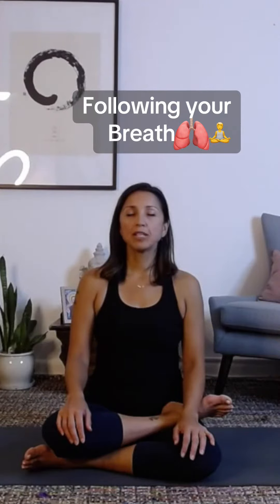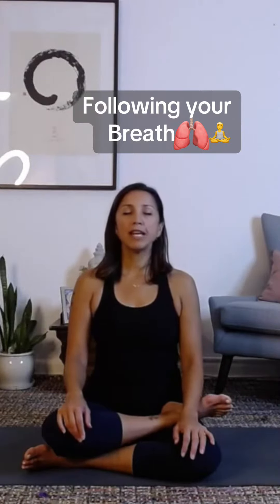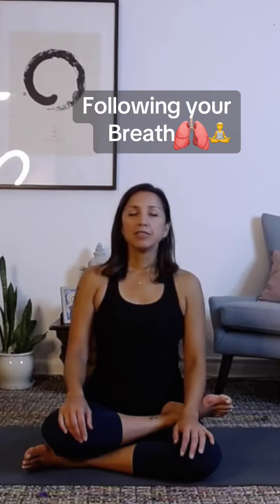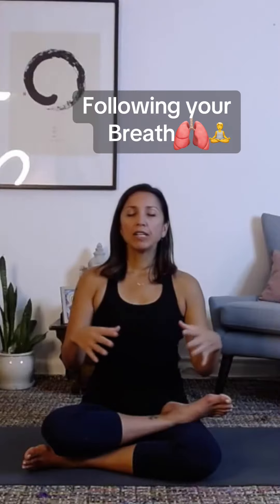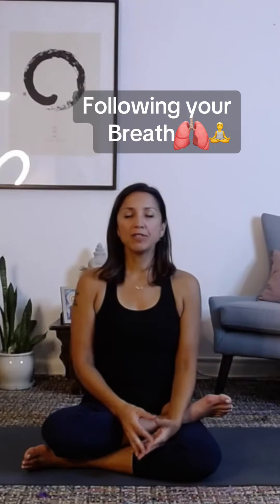And again, breathe. And let it go. And again, relaxing the body as you inhale. Exhale. Feel the whole body up through the crown of your head, out through your fingers and toes. Exhale, let it go. And just feel with each breath — full in, and then full out. There's a sense of ocean waves, in and out.